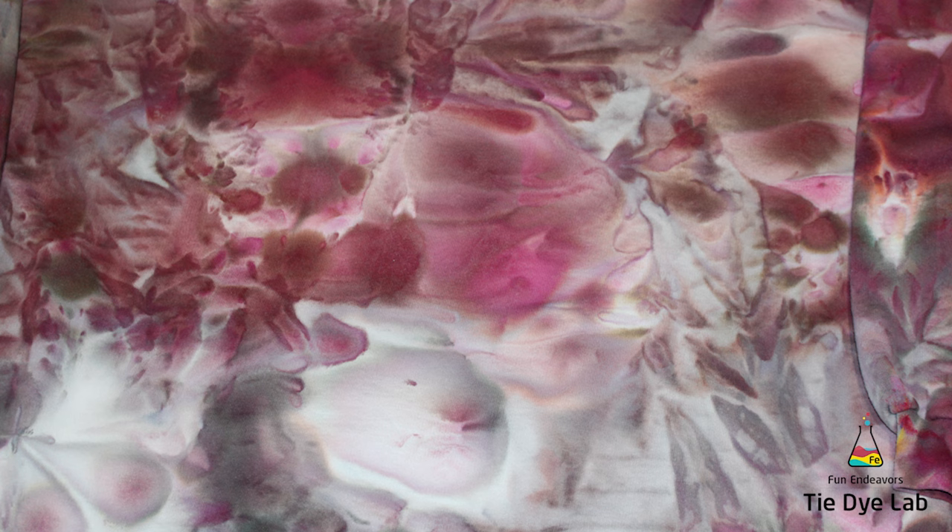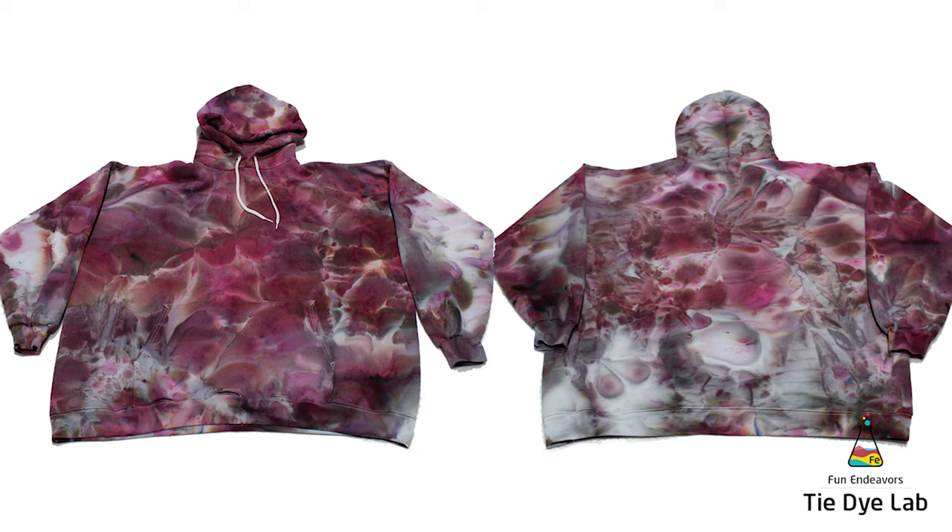The grays just kind of add a lighter tone in there which I think is very interesting. And then when you turn it over there are a lot of really cool shapes and designs that the dye made as it was flowing and moving through the fabric. So I really like the hoodie — I think it turned out looking really cool. But what do you guys think?